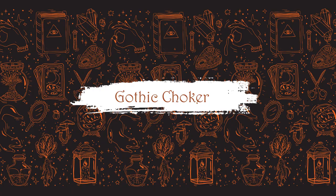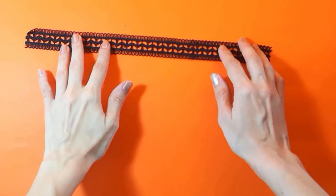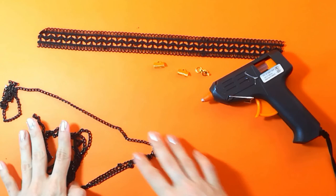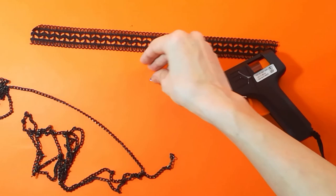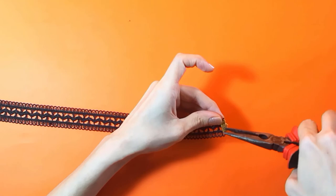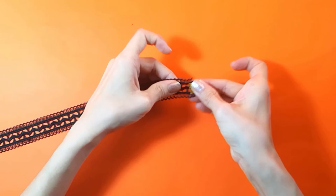Now the fun DIY begins — I'm going to be doing this gothic inspired choker. For that I'm going to need some lace strap or lace ribbon, ribbon clamps or pinch clasps, a lobster clasp hook — I had to look this up because I don't know the name of these pieces — and also jump rings, those tiny rings. I'll need my hot glue gun and the first thing I'm going to do is attach those ribbon clamps at each end of my lace ribbon.